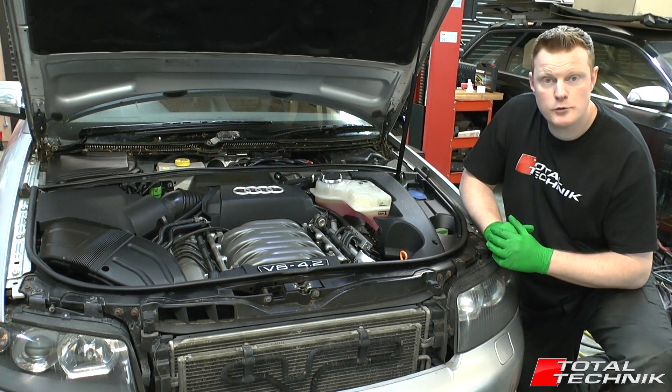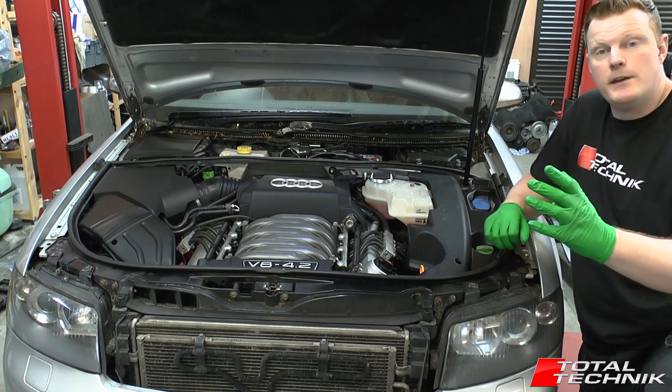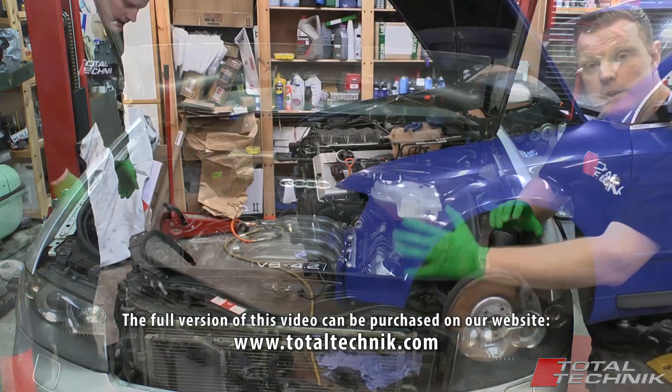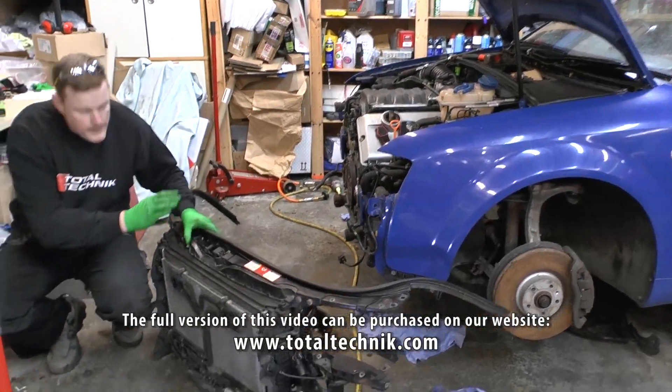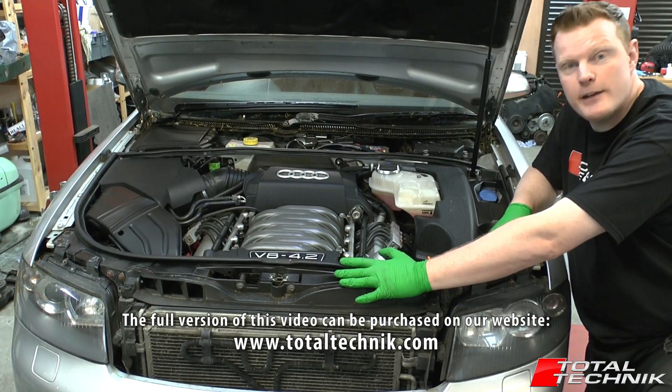Hi guys, and welcome to the official trailer for the Total Technic slam panel removal video. In this video I'm going to show you exactly how to remove the slam panel — that's the full slam panel including radiators, fans, fan surround — literally the whole panel from the car safely and in the correct manner.